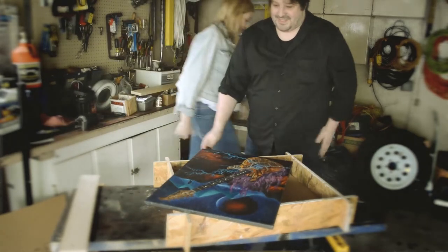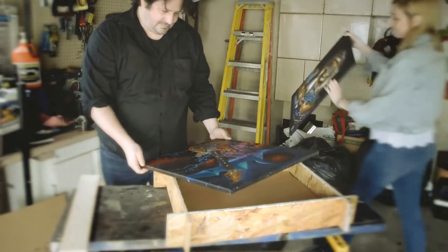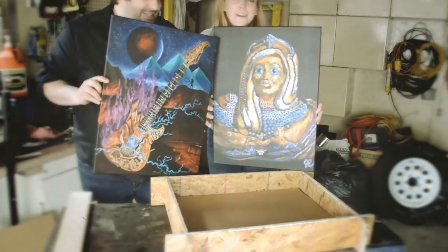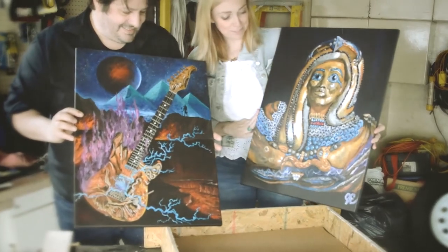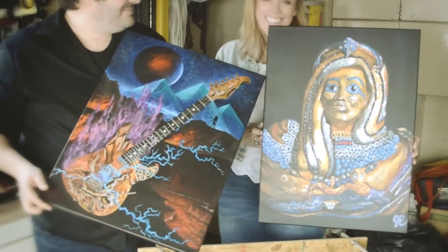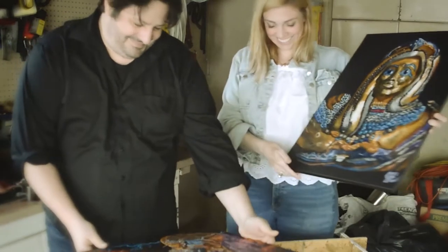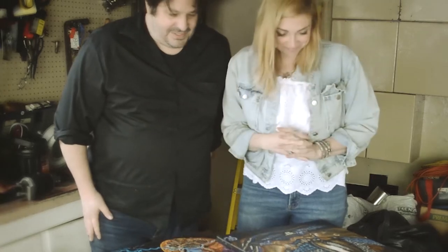It's so cool! We love them, they're amazing — it's like Christmas, this is better than Christmas! All the art looks really good together. I know where they can go — above the bed! Thanks, Jason! Thanks for watching! Dad, thanks for watching!